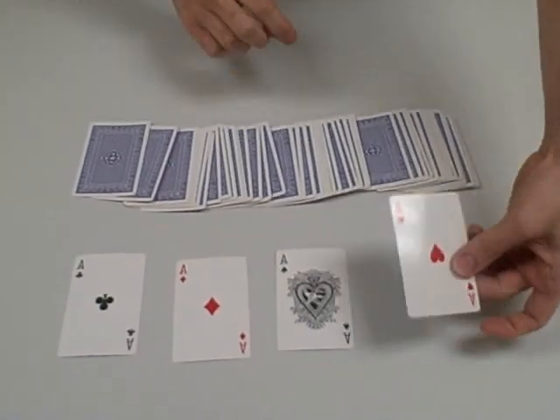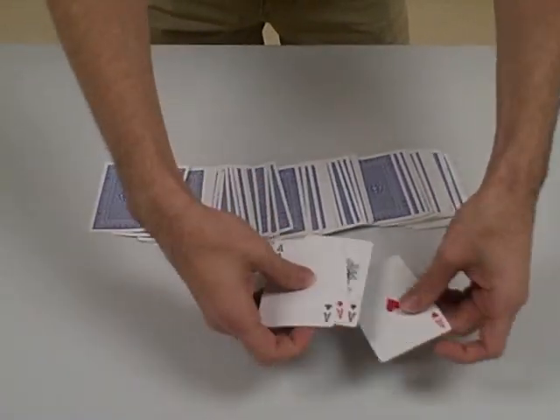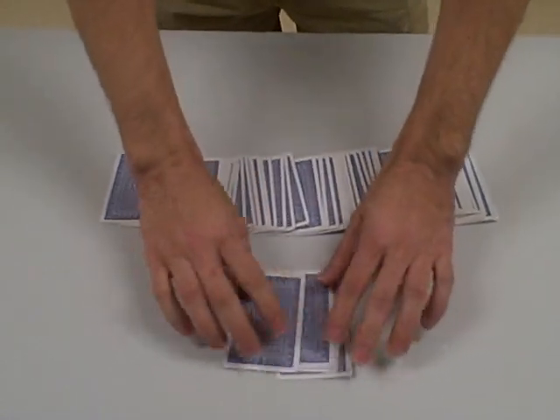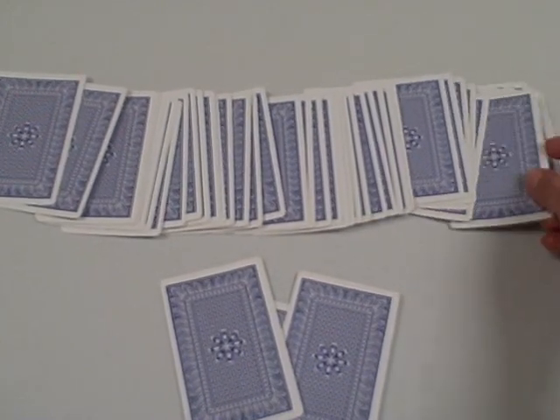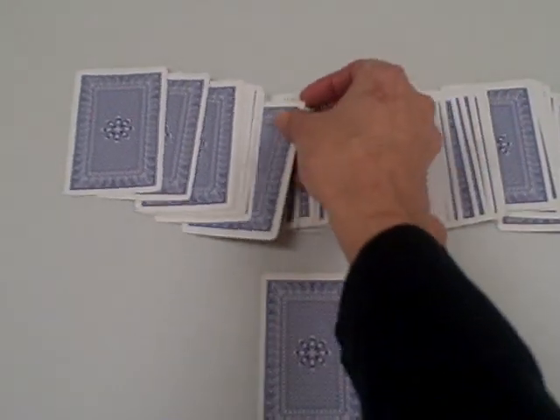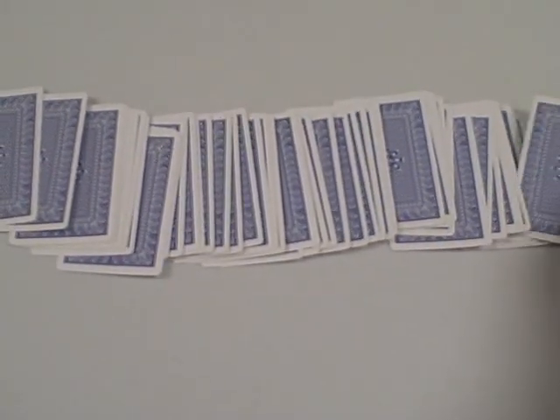It's called the four aces. We take one ace, two ace, three, and four. Now we're going to have Carissa put them anywhere in the deck. I will not look, so I'm going to turn around. She'll show you with the camera. She's putting them in four different places in the deck, so I have no idea where she's putting them.